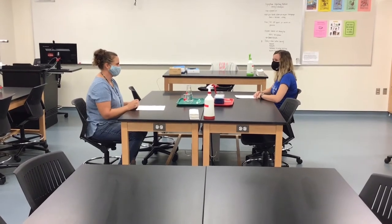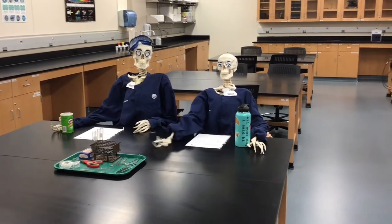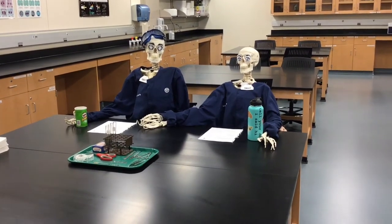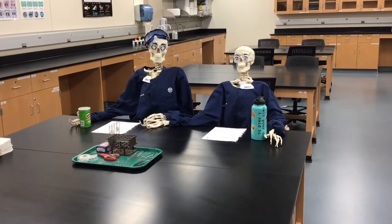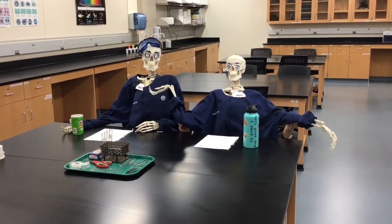Your professor will give you instructions on how to begin. As you can see, Skelly and Shelly are not following directions. Not only are they not wearing their masks in the lab, but they have food and drinks and are sitting much too close to one another. Please don't be like Skelly and Shelly.